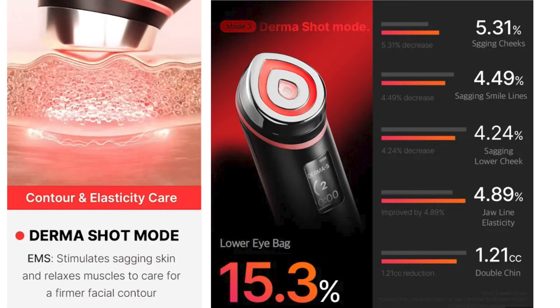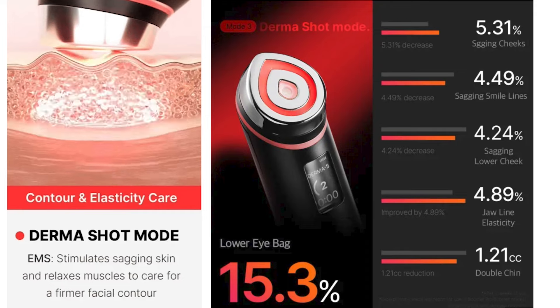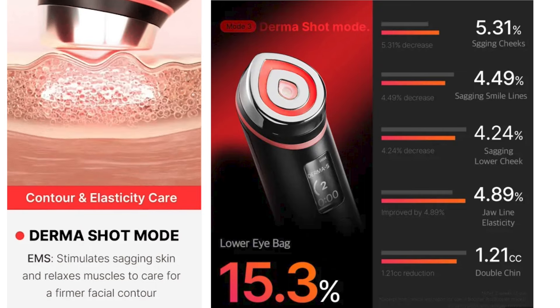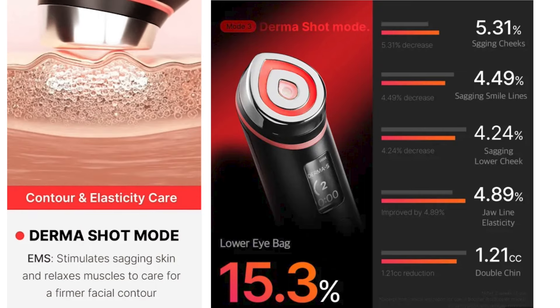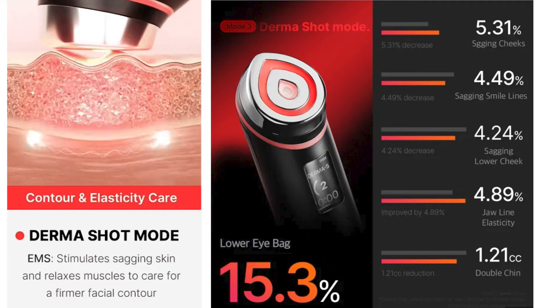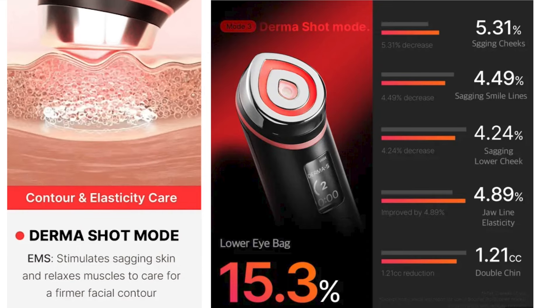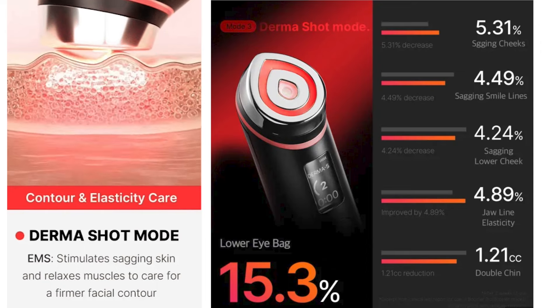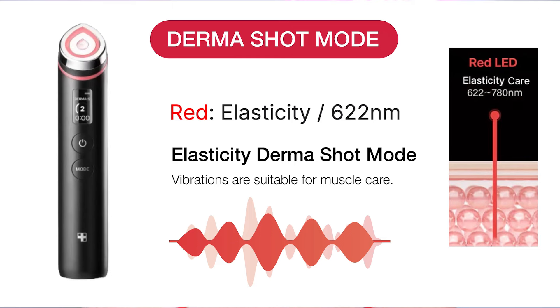The Dermashot Mode is mode number three, and it is the contour and elasticity care. It uses EMS to stimulate sagging skin and relaxes the muscles for a firmer facial contour. On a clinical trial, it was proven to lower eye bags by 15.3% in two weeks, decrease sagging cheeks by 5.31%, decrease sagging smile lines by 4.49%, decrease sagging lower cheeks by 4.24%, improve jawline elasticity by 4.89%, and reduce a double chin by 1.21cc. The Dermashot Mode uses red LED light, and the vibrations are suitable for muscle care and elasticity.